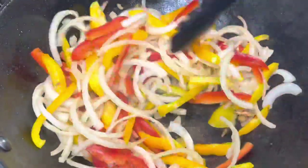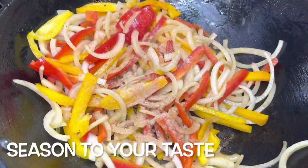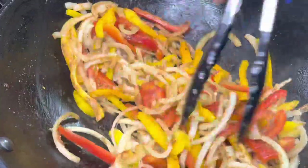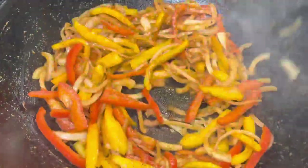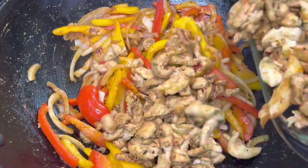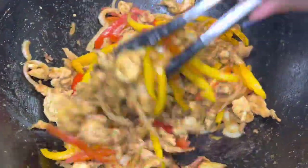Just make sure you put some seasoning on them, so I'm adding some of that fajita seasoning that we made and stirring it up until the veggies are nice and tender but still a little bit crispy. Then I'm going to add my chicken back to the skillet, and that's it, you guys.